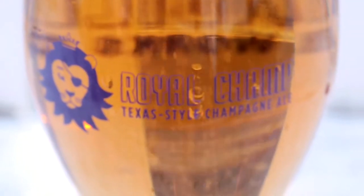I would say it's a Texas style champagne ale. It's made with champagne yeast, but it's something that we can drink on the patios here in the Texas heat. It's a beer fit for the king and all of us.